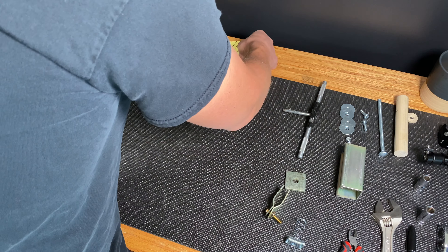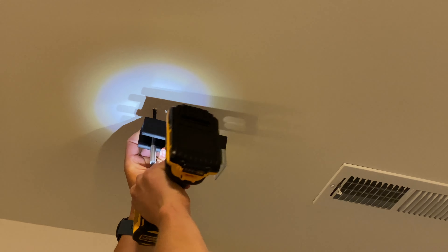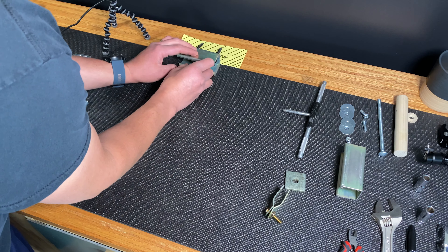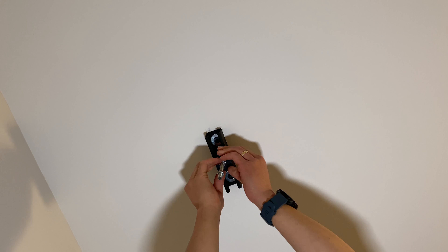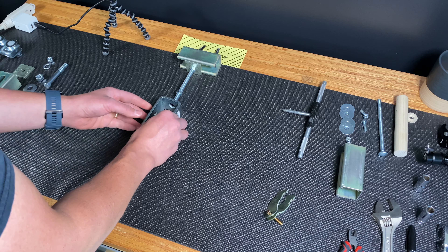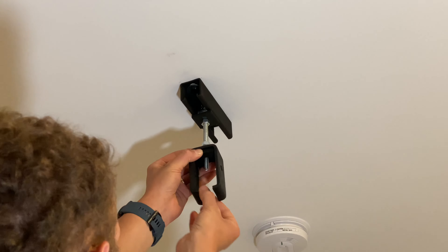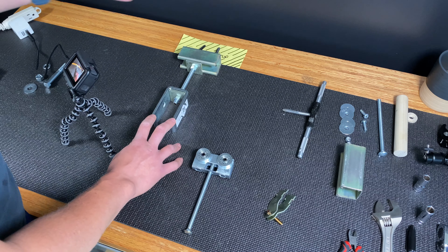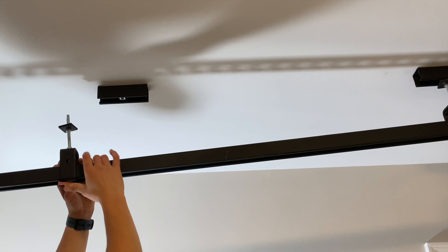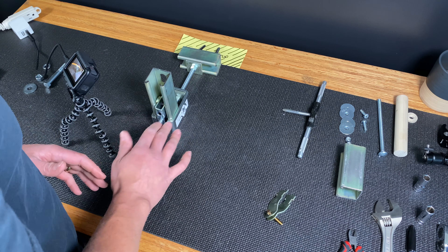Construction begins by mounting a section of channel to the ceiling stud using two lag bolts. From there I insert the spring nut and then my threaded rod, cap that off with a square washer and a nut, then insert the trolley hanging bracket and cap it off with the same square nut and washer. Now that the trolley bracket's in place, I'm going to insert the main strut channel that the trolley will ride in.